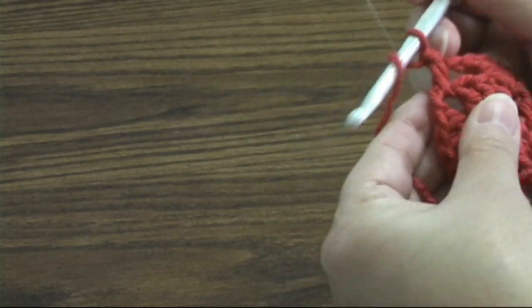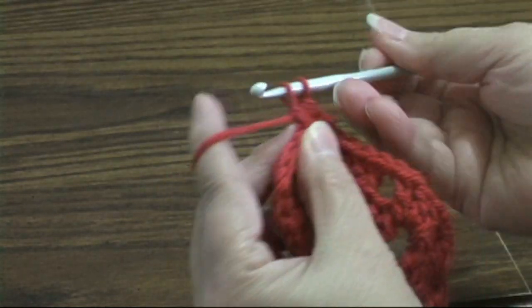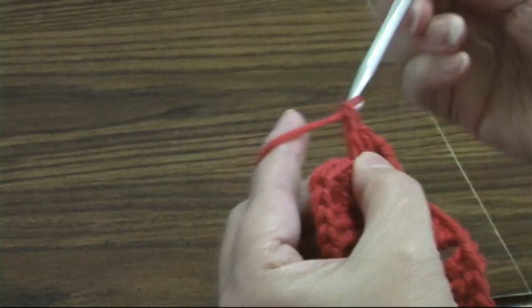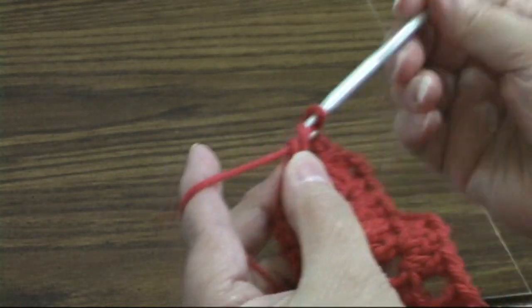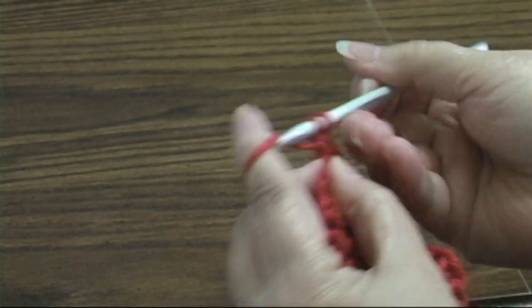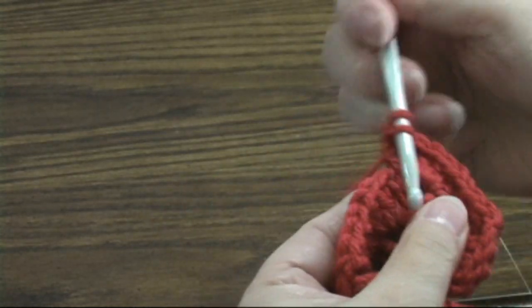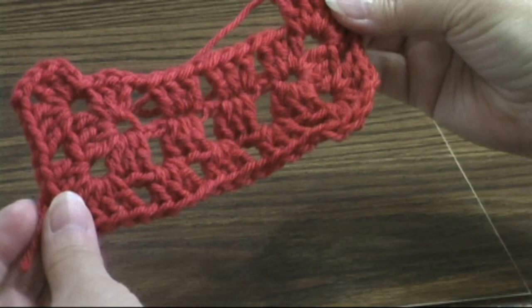We're going to do three double crochets, chain two, chain two, three double crochets. Chain one, three double crochets, chain two, three double crochets in the same spot. Then we're going to chain one because we're going to start the next side. So this is what we have so far.